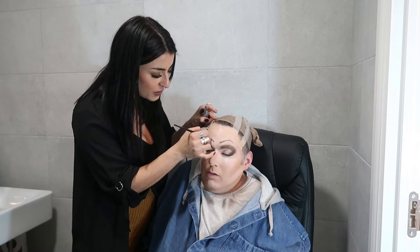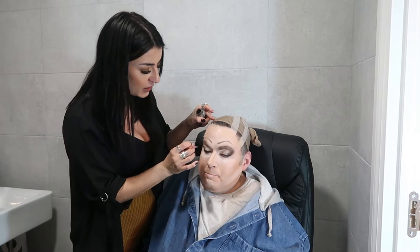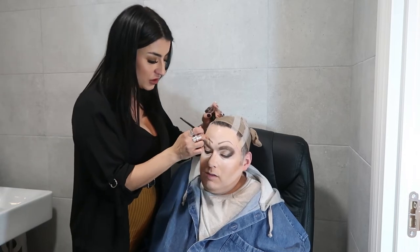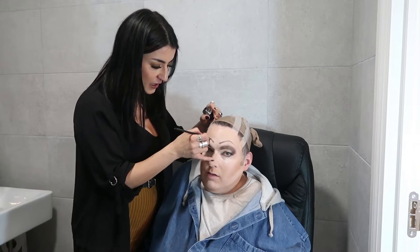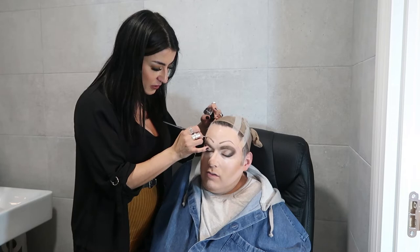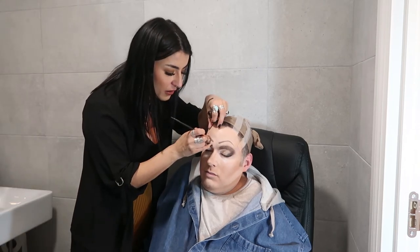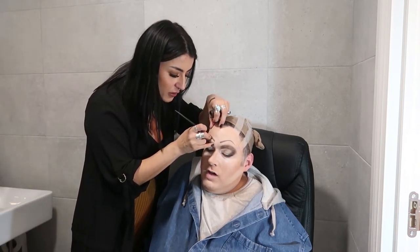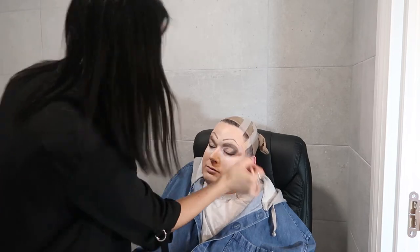I'd never seen those before until I watched a few videos — that video you sent me, I don't know what she's done. They're literally like a stick-on brow but they're dead thin. Do they look realistic? Really realistic, yeah. I'll have to get some — that's cool. Like, I remember when we used to go out and nobody even wore lashes or anything. I started wearing lashes and nobody wore them when I first started. People would have looked at you thinking — what the hell? Spiders on her face!